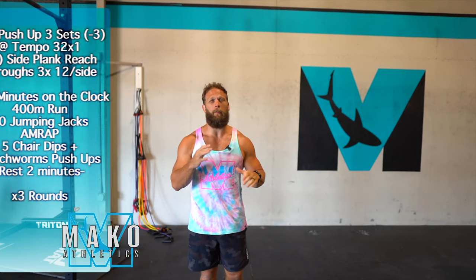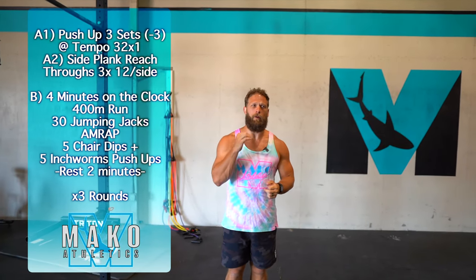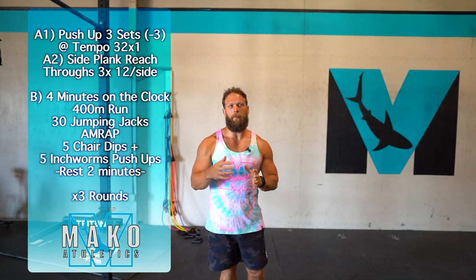The second part is gonna be about pushing the pace. We're gonna have four minutes on the clock — we're gonna run 400 meters, do 30 jumping jacks, and it's gonna be as many rounds and reps as possible.